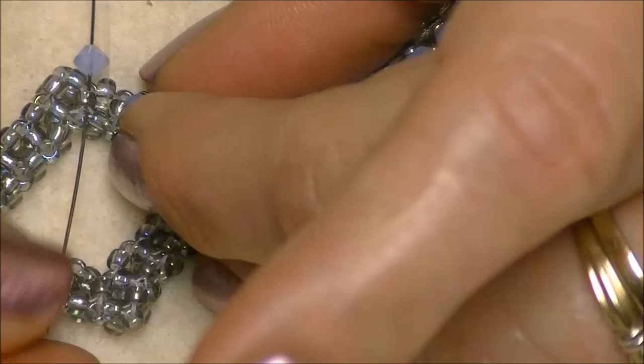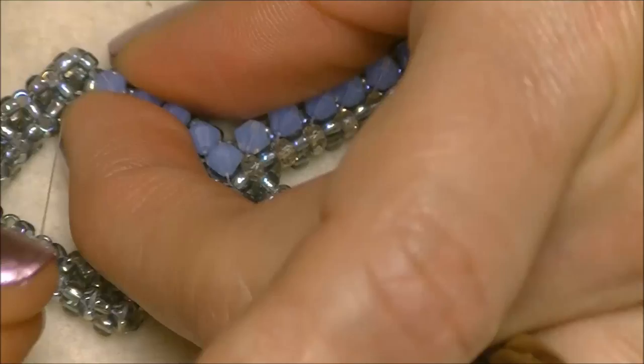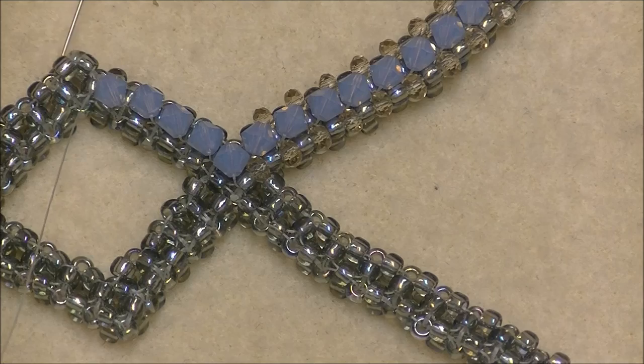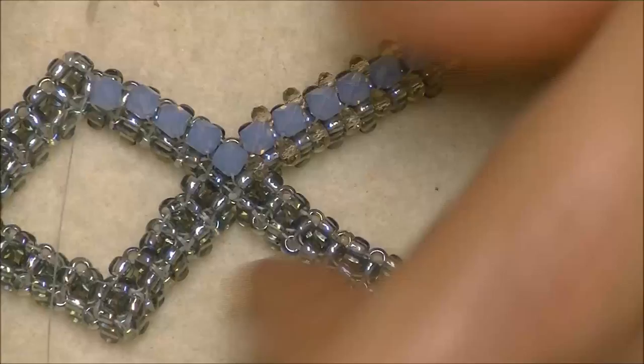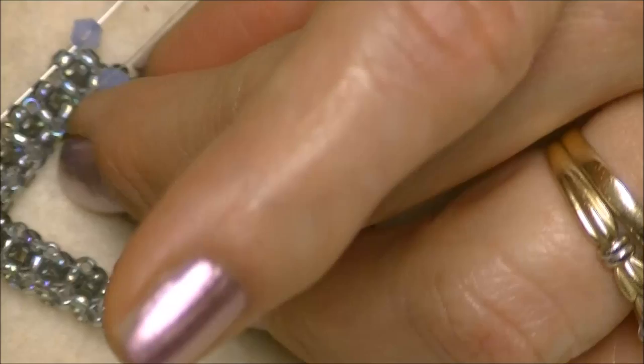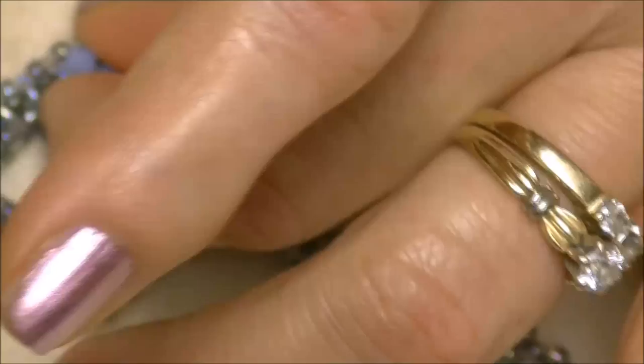Now I'm at my corner. I'm going to pick up a bicone crystal. I'm coming out of this bead right here, so I have to go into this one because it's the one directly across from it. Instead of going down into this one, you're going to go over into the bead this way to create your corner — always the bead directly across from the bead you're exiting, and in on the opposite side, the opposite direction.